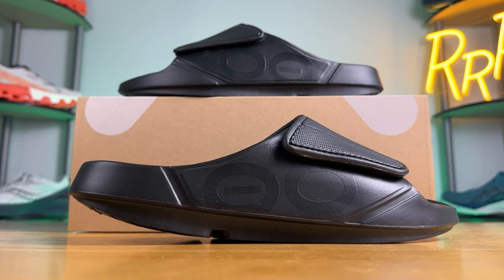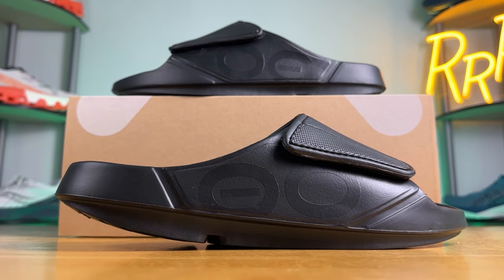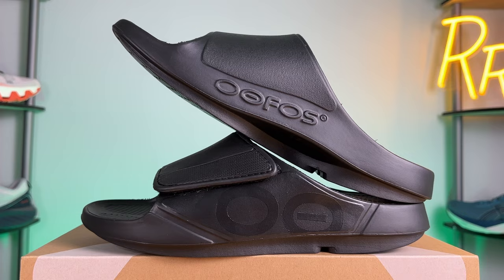Welcome to Ryan's Running Reviews in partnership with Roadrunner Sports. Today we're taking a look at the Ufos UA Sportflex Sandal. It costs $80 and is designed to be a recovery slide for use after your workout or for those casual days when you want a really soft and well-cushioned recovery footwear option.